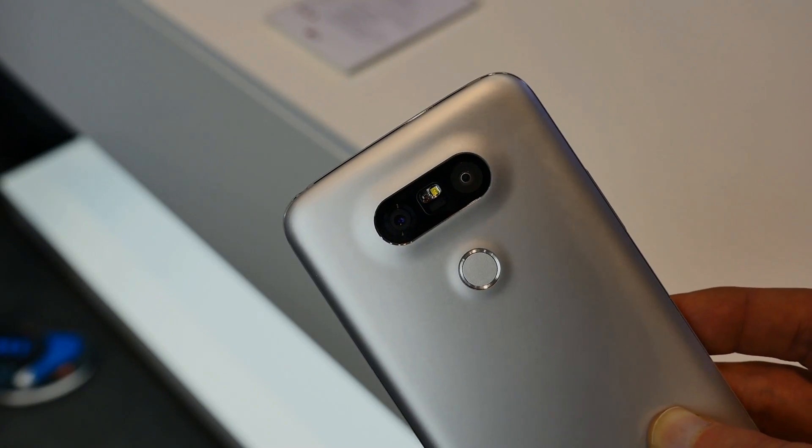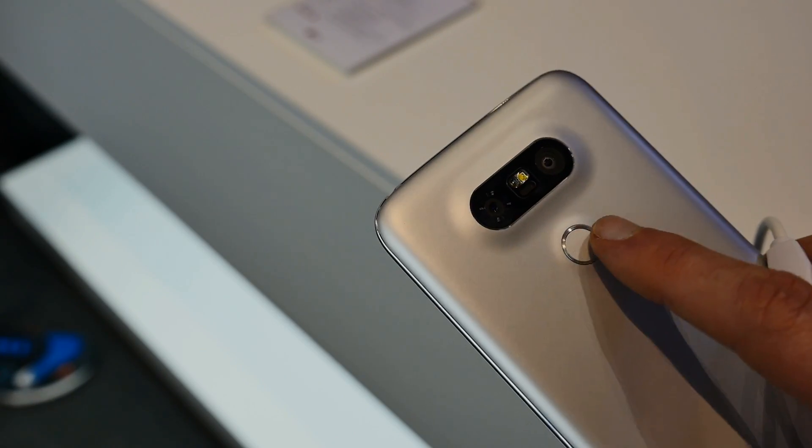The power button on the back has gotten an upgrade as well, incorporating a fingerprint sensor so that you can securely unlock your device.